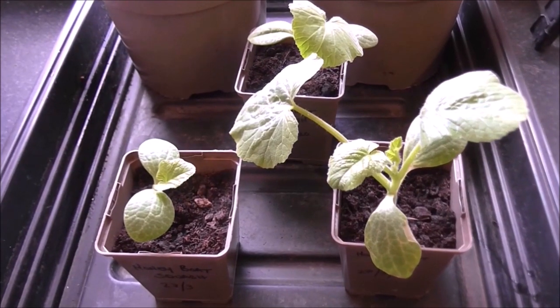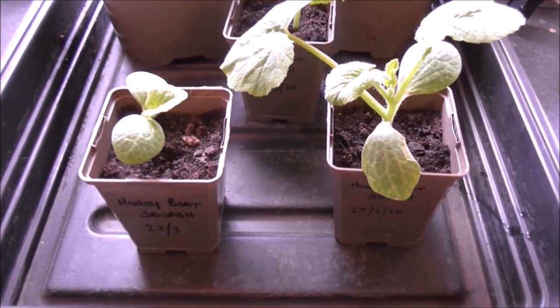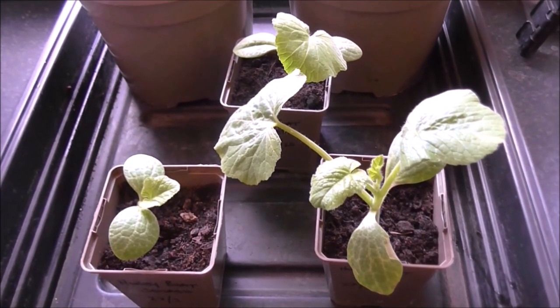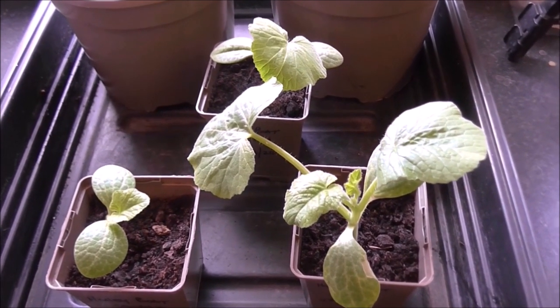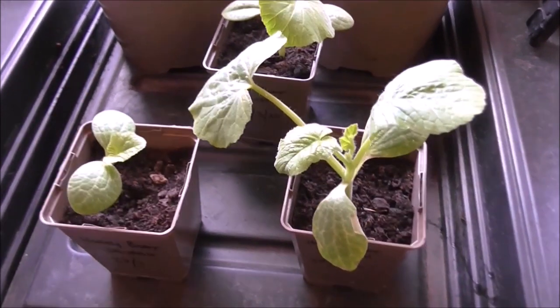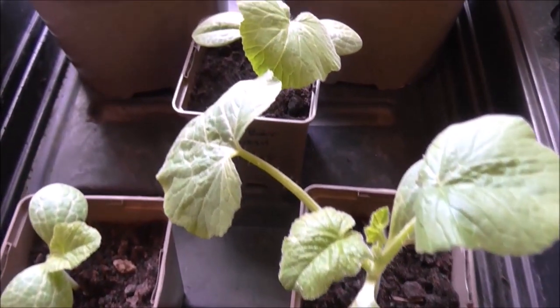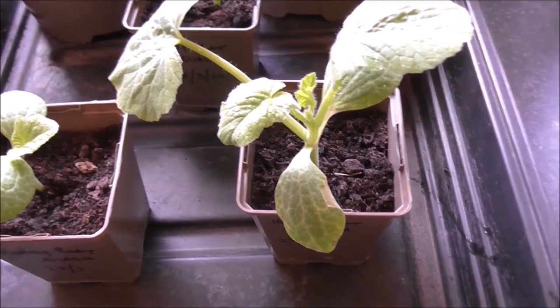23rd of April, honey boat squash update. We now have three confirmed seedlings — or mini plants or starts — that made it. All looking fairly good. What I need to do now is just pot these on.